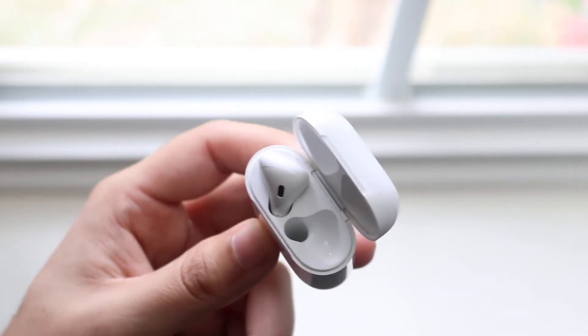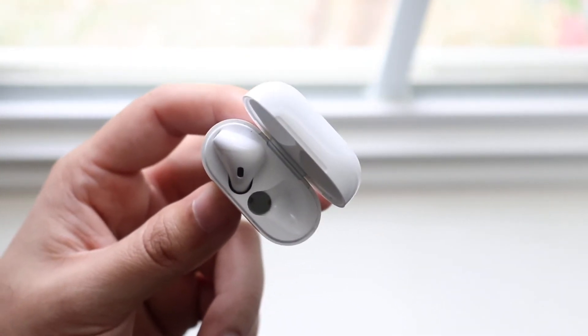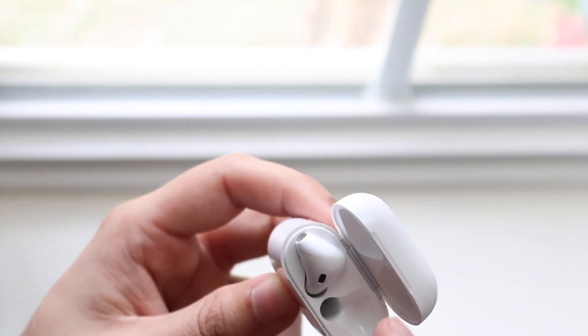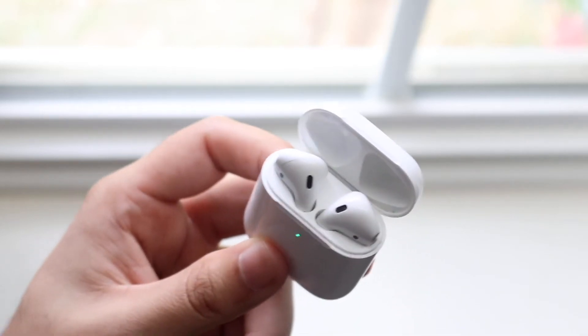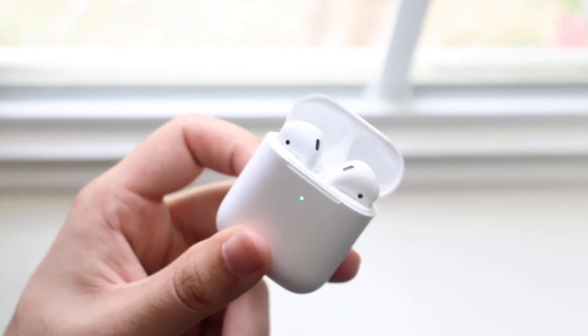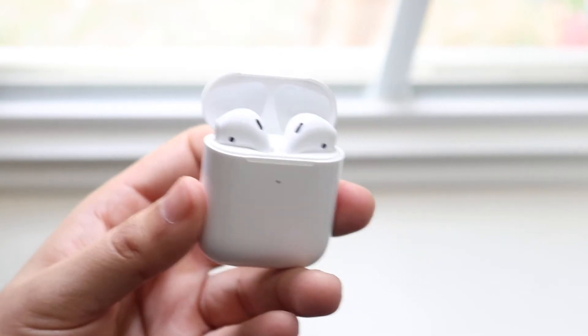Cleaning out the inside of the case and taking out all that gunk is a very important step. Plug your AirPods back in and you should be good to go. Do the same thing with the other one — clean out the bottom of both AirPods. That's the number one thing that actually ends up fixing the battery drain issue for most people.